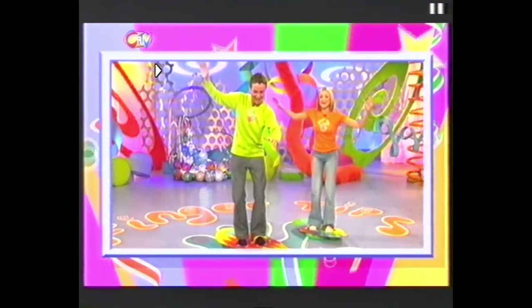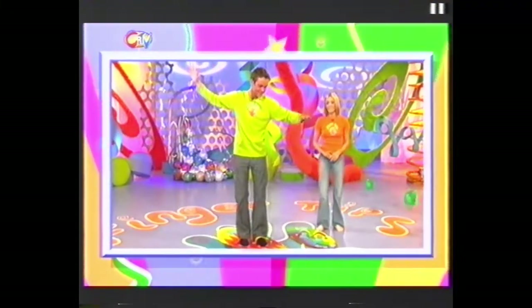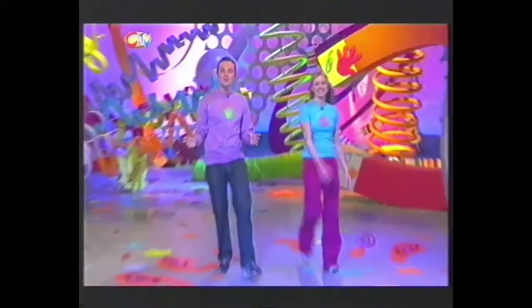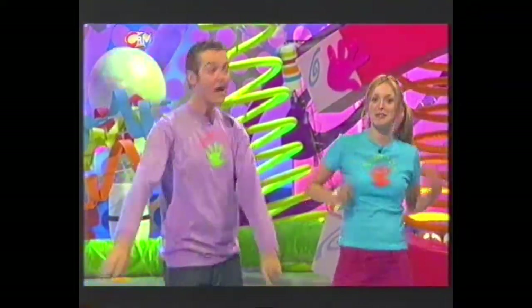This is Fingertips Balloony Boogie. Hello! How are you? And welcome to the show with everything you could ever want to make or do, right at your fingertips. I'm Stephen. I'm Fern. And here's what's on today's show.